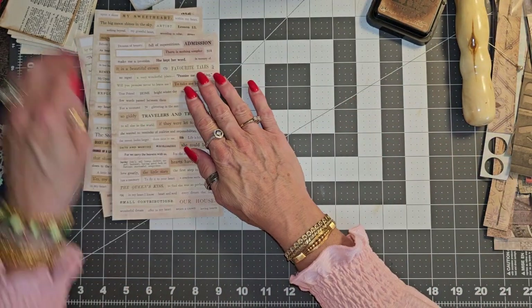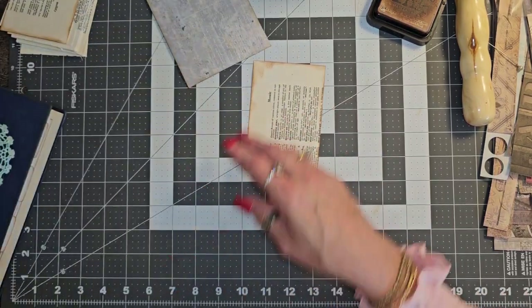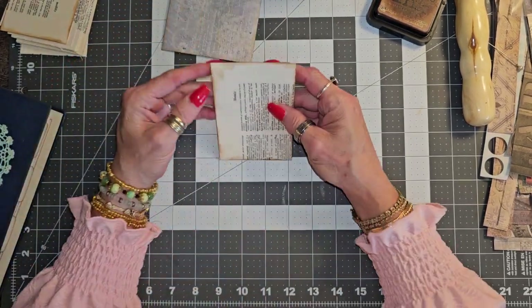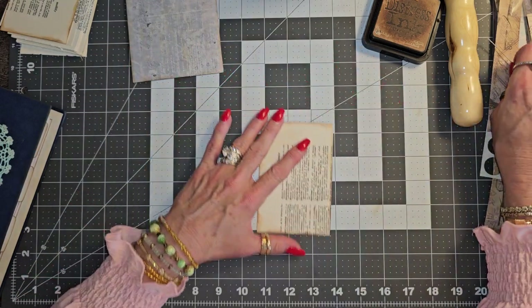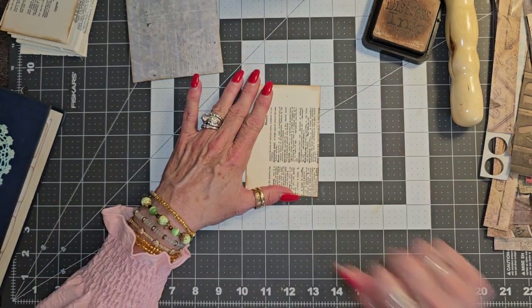Let's go ahead and see — I think we have time to make another one. So we got one more bag already made, and then I'll probably just make some more bags and make some more just to put in my stash. Let's see what we want to use.